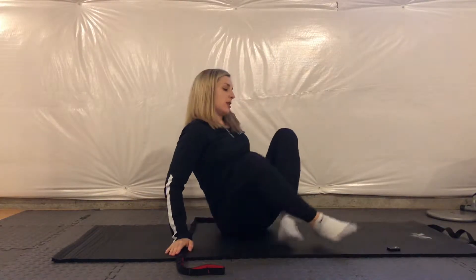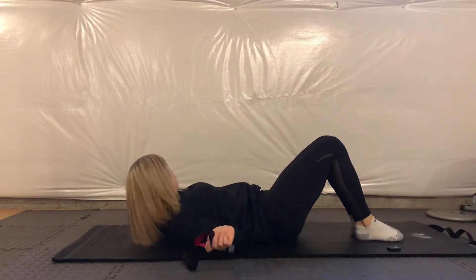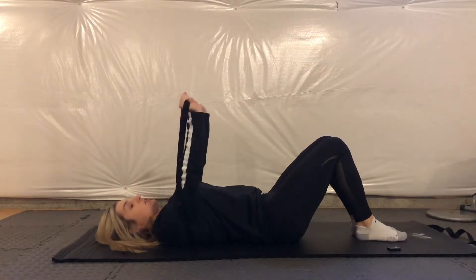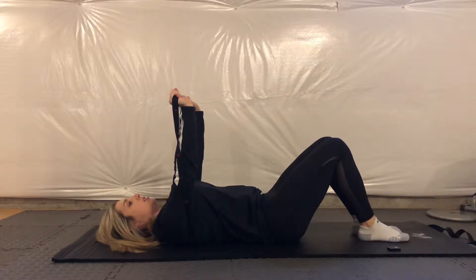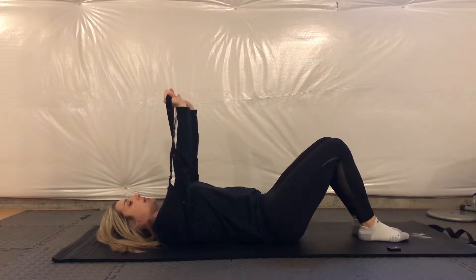I'm going to show you today how to do this with a band. It's really simple. What you're going to do is lay on your back, lay on the band, and take each side of the band. Make sure you've got enough resistance, and you're going to just protract your shoulders — meaning you're going to push your hands up towards the ceiling and back down.